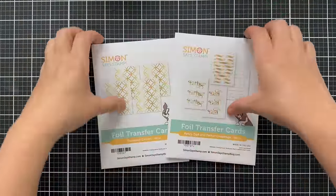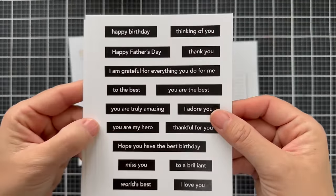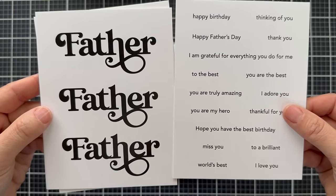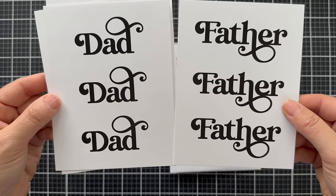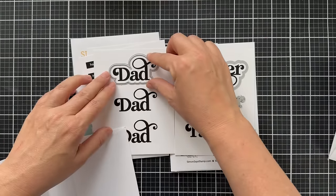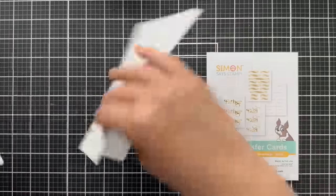Next up we have a few new foil transfer card designs. The first is called Fancy Dad and Father Greetings — four sheets in the pack with Father's Day sentiments or cards you might give to your father. There are also two sheets of the bold Fancy Father and Fancy Dad, which work well with the Fancy Dad and Fancy Father dies. That outer shadow die could cut out that sentiment after you foil it. You can use a lot of different colors of foil.